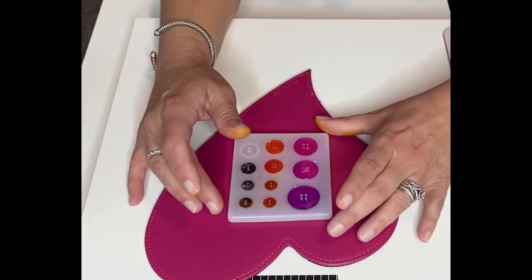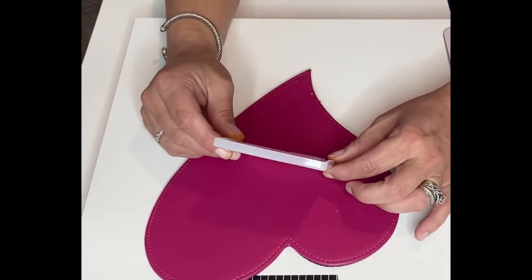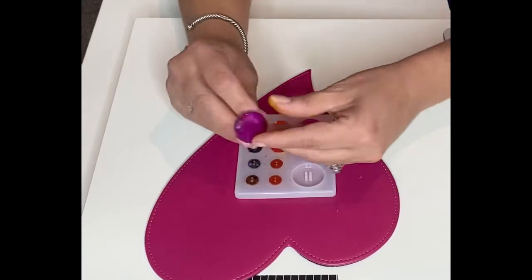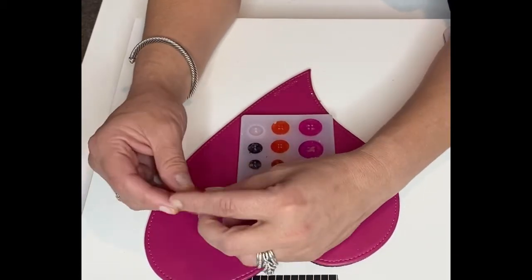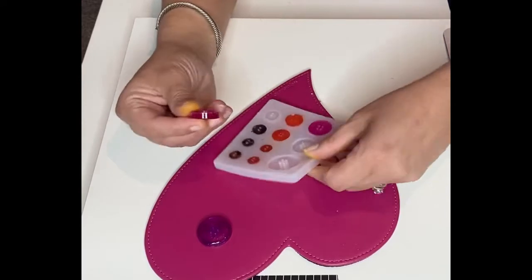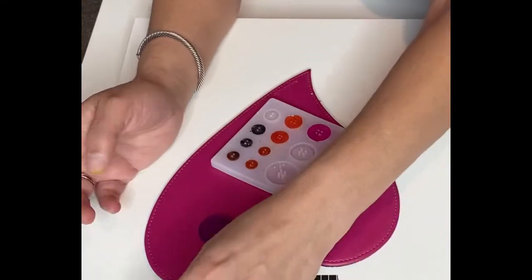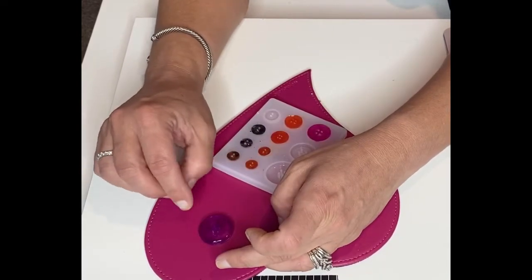All right, we have our buttons. They've been in the mold for about 20 hours. Let's see how they come out. Oh my gosh, that's perfect — that is a perfect button! Look at that, that is so cool. This one has just a little teeny spot right there, no big deal. I didn't take these out earlier like I normally do, but if you take them out earlier you can cut any little edge off. Just 1200 grit sandpaper and it's good.